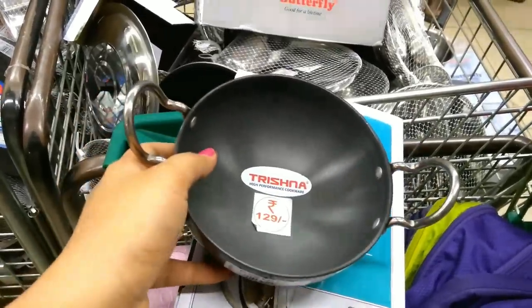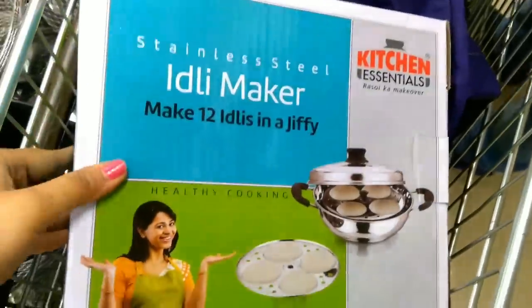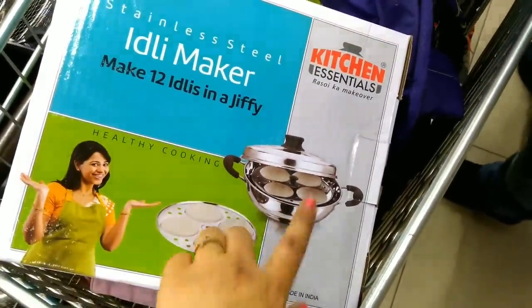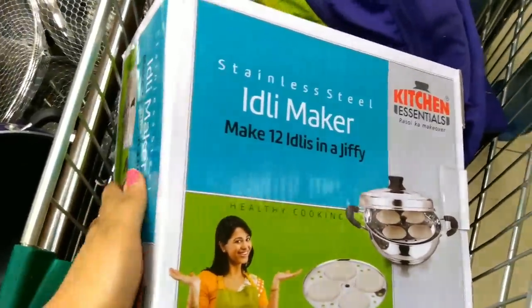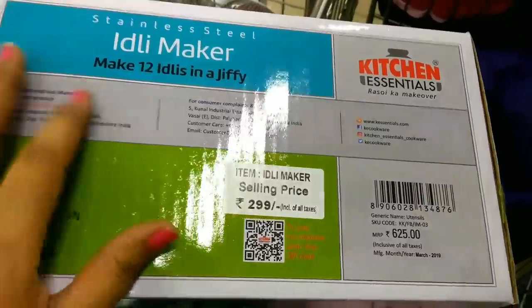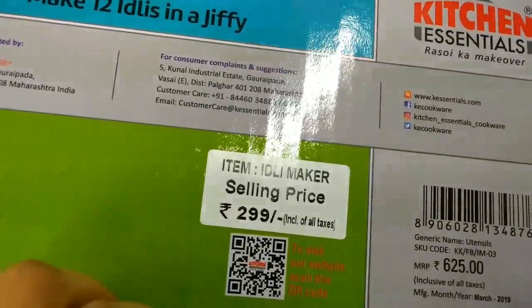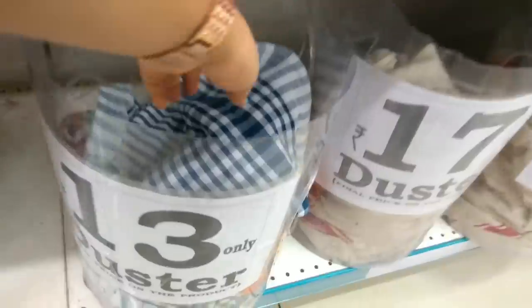This price is Rs. 129. This is an idli maker that you can use as a kitchen essential. The MRP is Rs. 625 and the D-Mart price is Rs. 299.